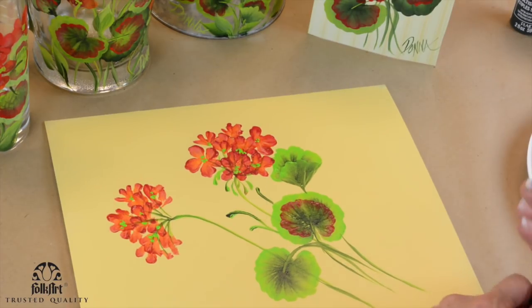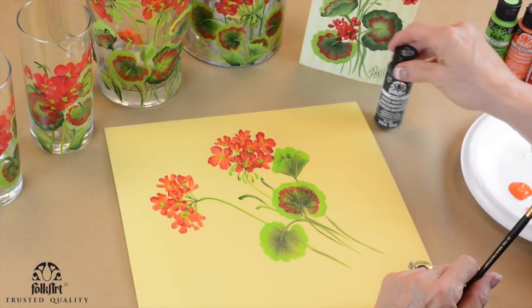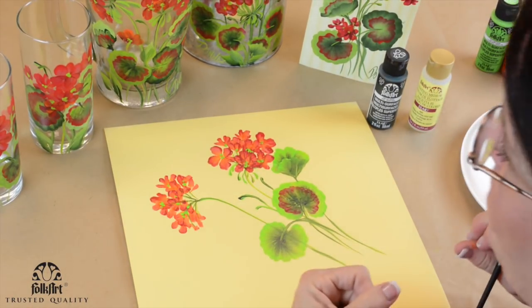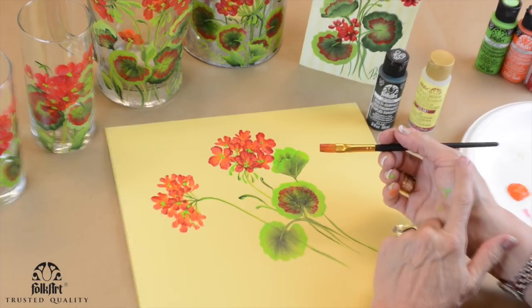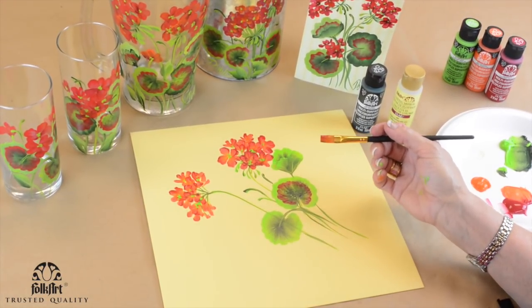We're using Folk Art multi-surface paint and medium when you need it. That's the magic. Having your flat brushes and your script liner — that's all I use: a number 12, a three-quarter, and a number two script liner. Wasn't that fun? I had a good time — I hope you did too!